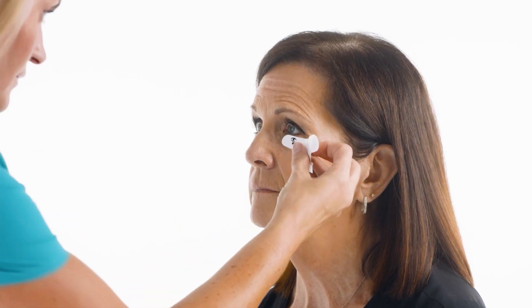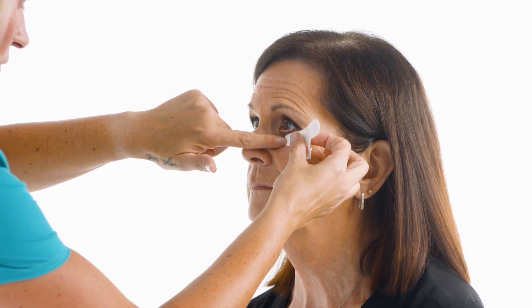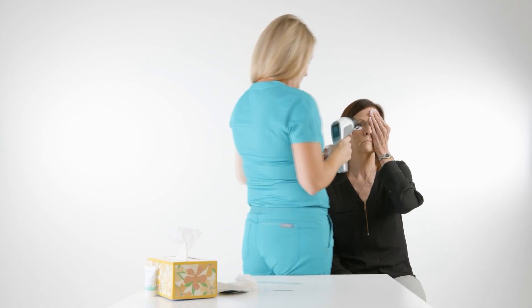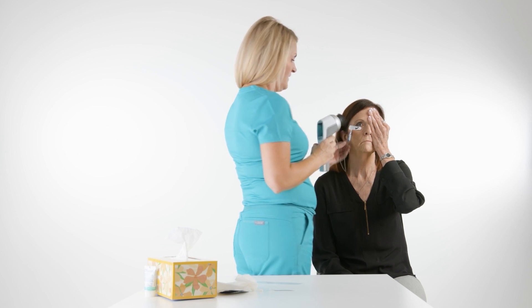To place the strips, get eye level with the patient and ask them to look straight at you, then place the edge of the sensor strip centered with the pupil a couple millimeters below the lash line. Now go ahead and connect the sensor strip lead wire to the sensor strip tab under the right eye.